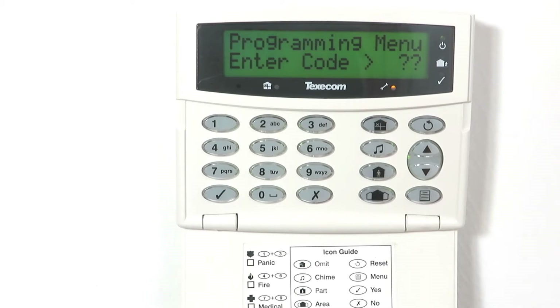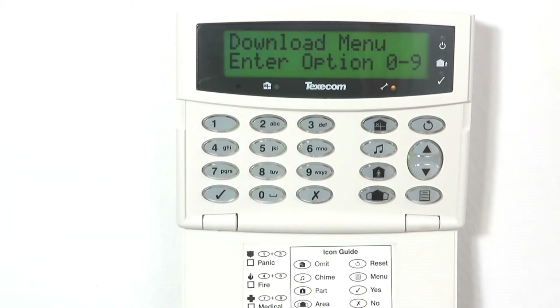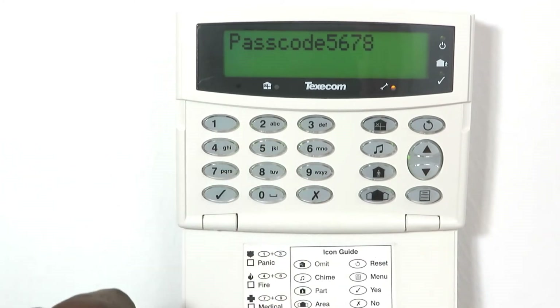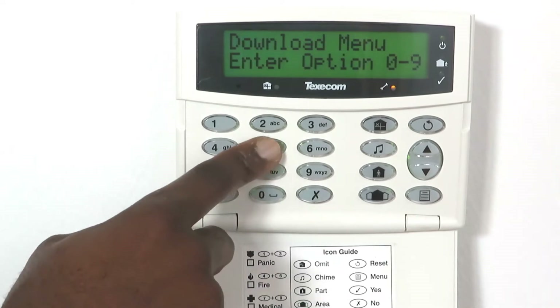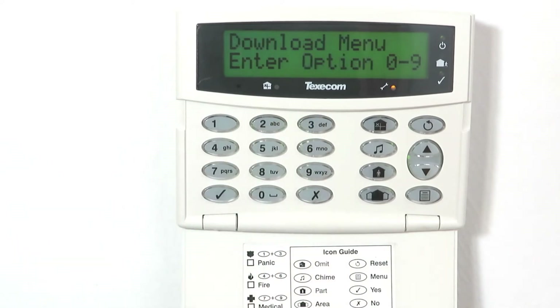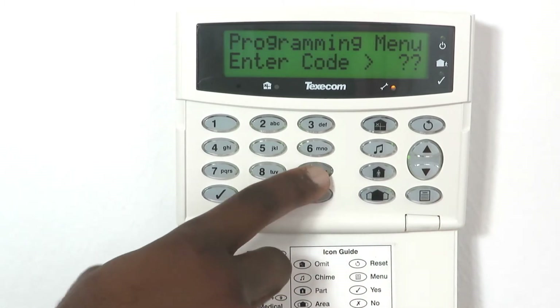Press 7-6 to access menu 76 and program the following settings. Press 2, enter the PIN code to be used for arming and disarming the panel and press yes to save. Press 5, enter 3 to set COM1 to COM IP device type for app connection. Press menu and then 99 to exit the programming menu.